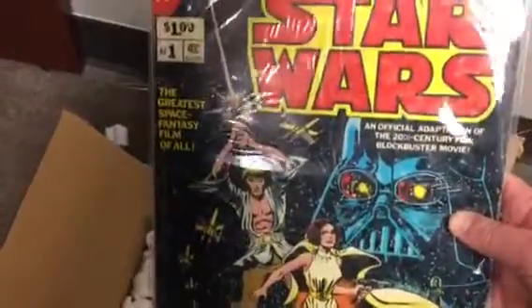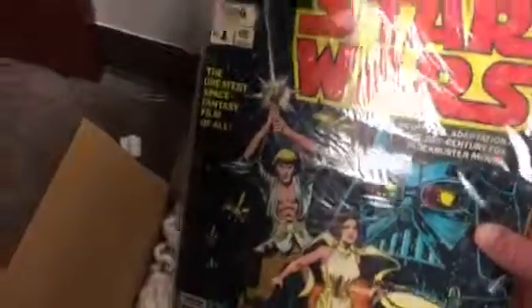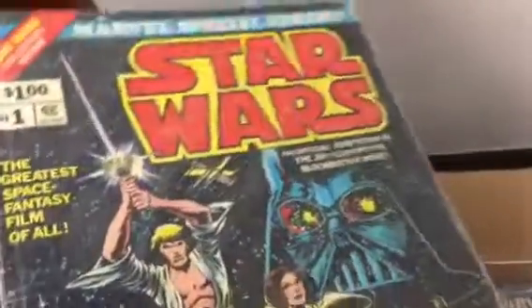There are three issues in each. This one is the first three issues and this one is the second three issues. This one is listed as a Fine 5.5 and I paid $8.20, and then the first issue is a Fair-to-Good — it's a little hammered. I'd say it's fair, and I paid nine bucks for it, so not too bad.